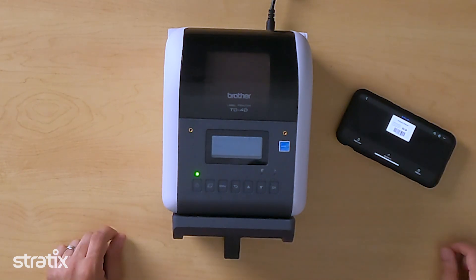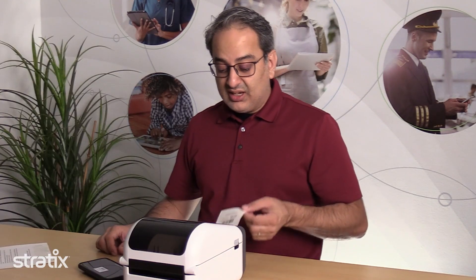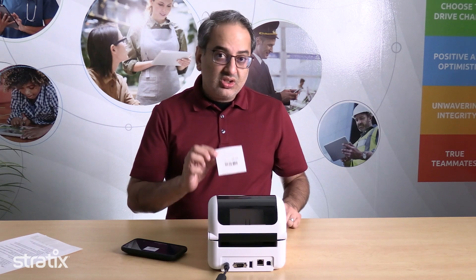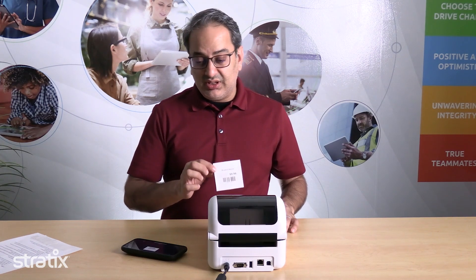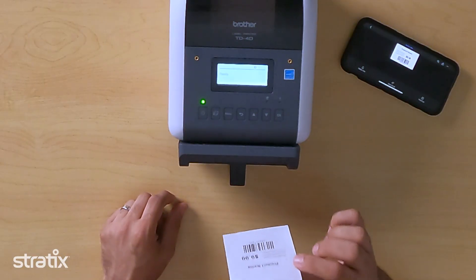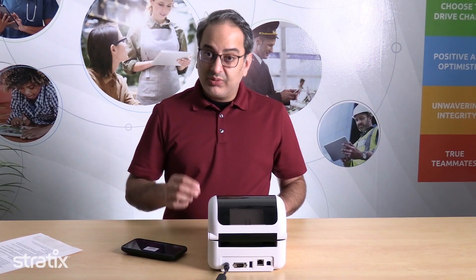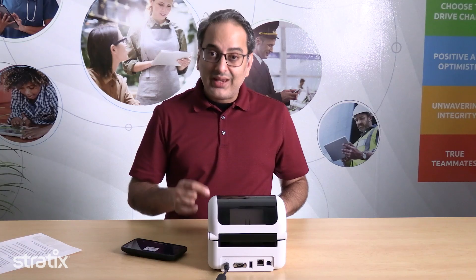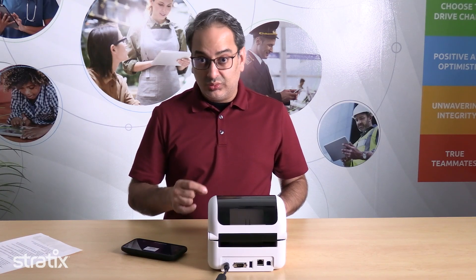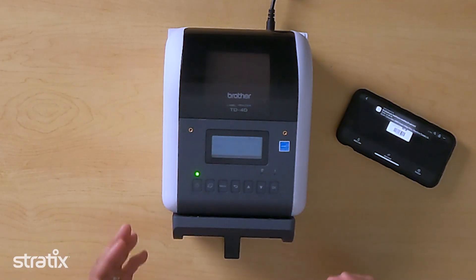The printer comes to life and what is printing here is a linerless label. This is a huge time savings in retail environments where these labels can be printed in mass quantities and easily applied directly to the product. In addition to the time savings benefit, the linerless roll can also have more labels per roll than a traditional roll, which has sustainability benefits with reduced shipping cost and reduced waste.